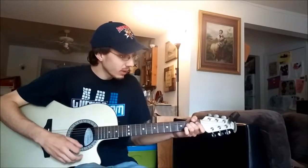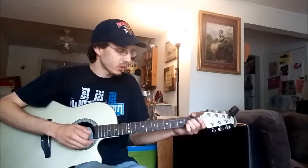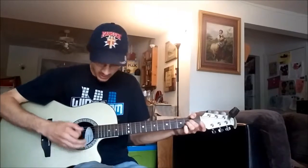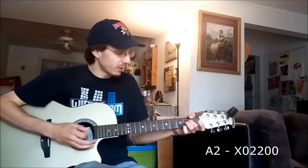Your first chord, we're going to start at an A2, or we'll just refer to it as A in this case. Which is going to be your mute, open, two, two, open, open.